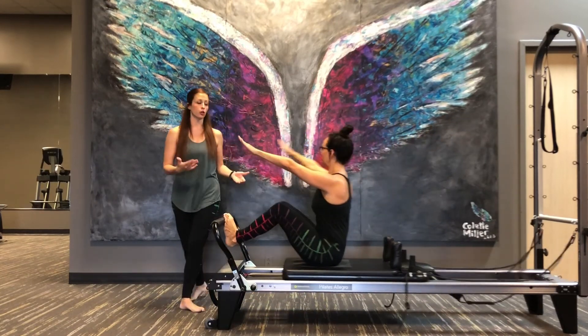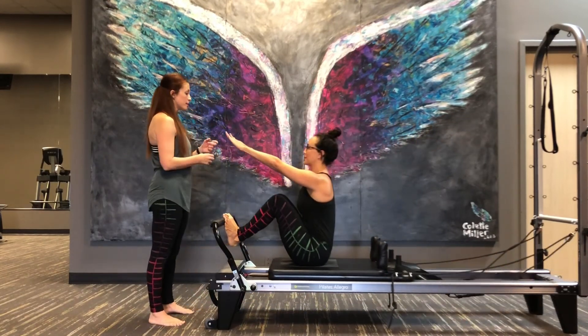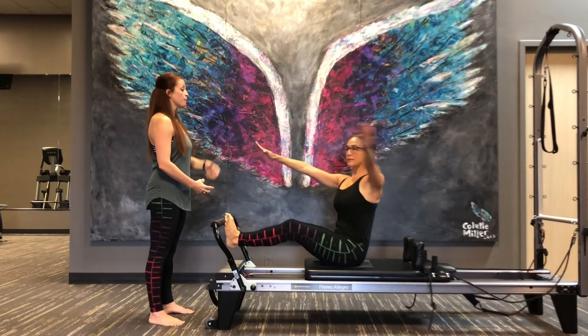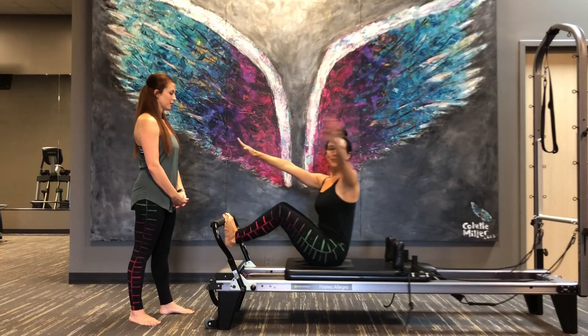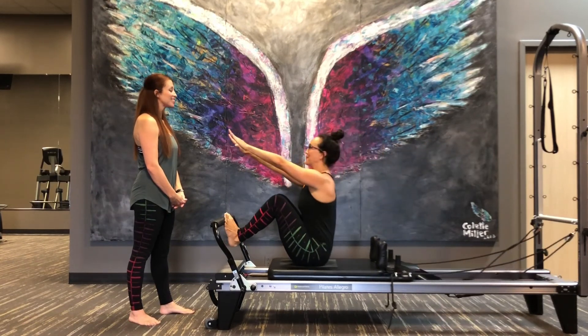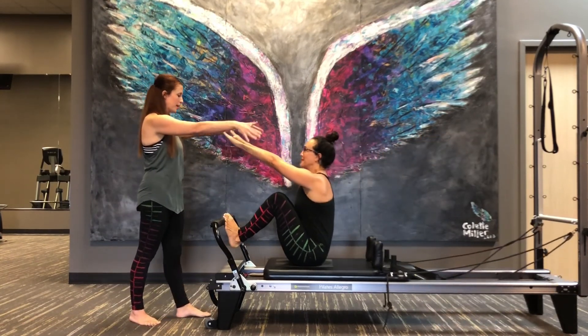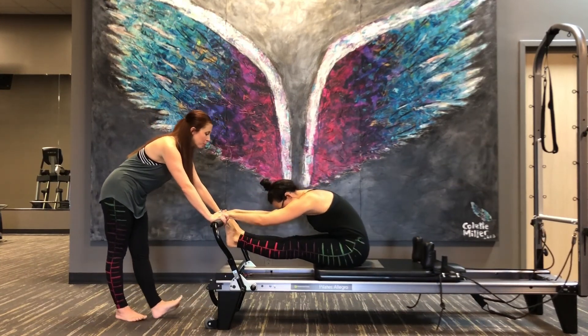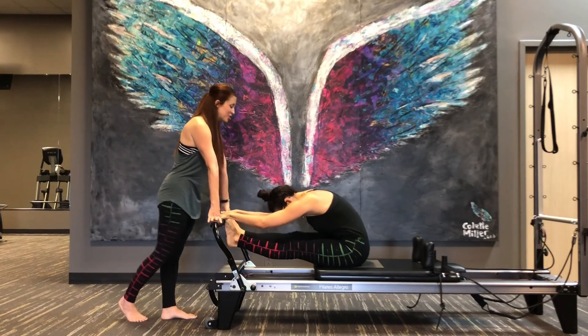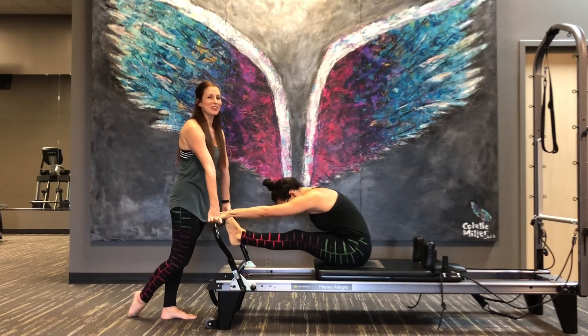Now you notice how when she does her twist, she's disassociating the bottom part of her body from the top part of her body. Gorgeous. Come all the way in. Place your hands on the bar and stretch out. Lauren, it was an absolute pleasure taking you through the Stomach Massage Series and I look forward to teaching you a class soon. Thank you.